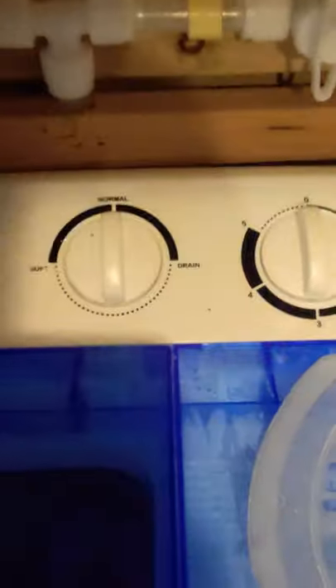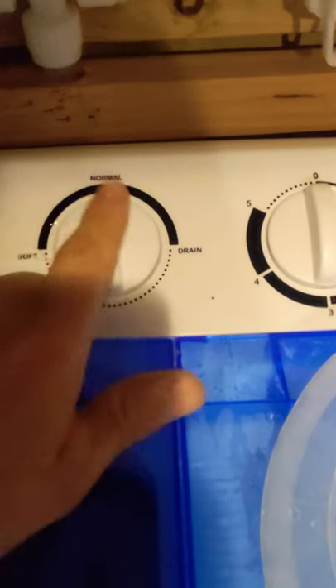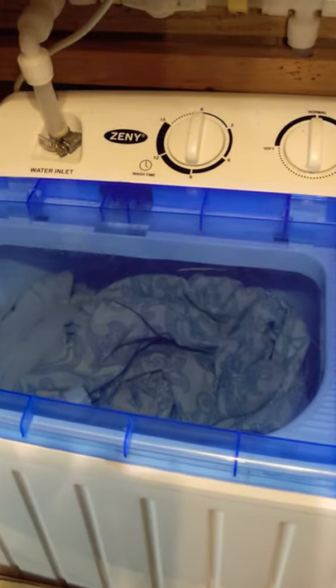Have it set on normal — not set to drain, but set to normal or soft. This thing's going to fill up, so we'll come back when it's done.